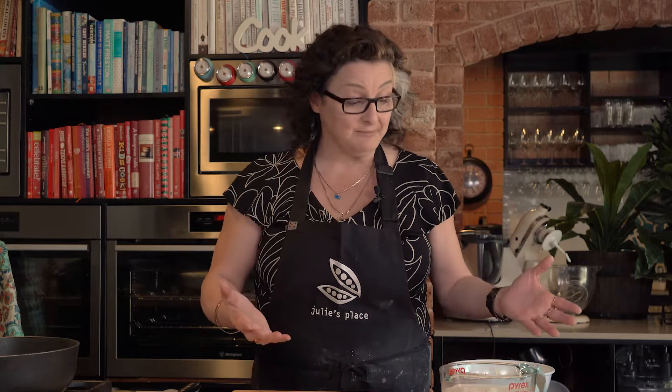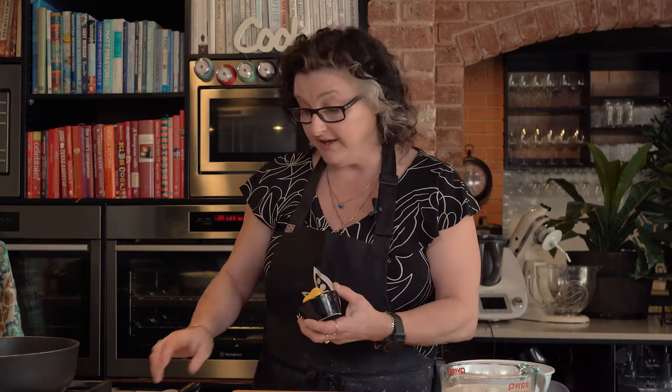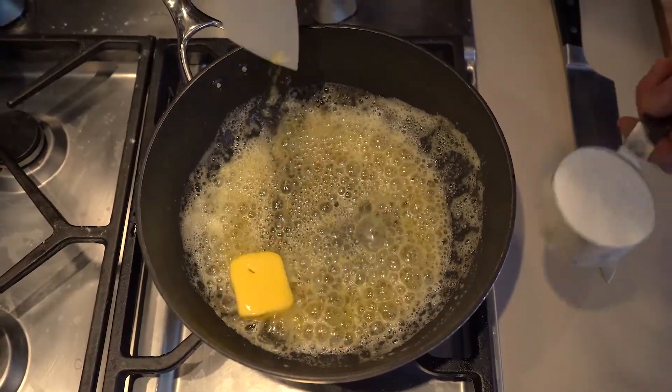Now we're going to make the cheese sauce. It's a bechamel based sauce and it's really, really versatile — it's the same sauce I would use for lasagna or a tuna mornay. If you've got some left over from this recipe, keep it in the fridge, heat it up and pour it over your steamed veggies another night. It's really yummy. Good on pasta too. So all we're going to do here is a bit of butter and a bit of flour into a pan.